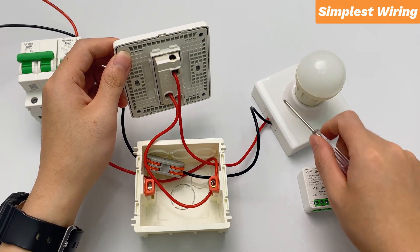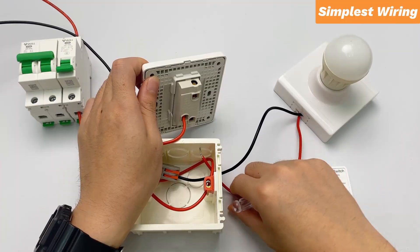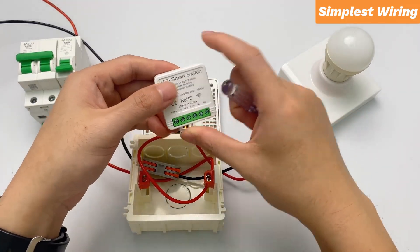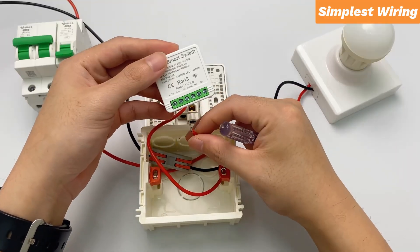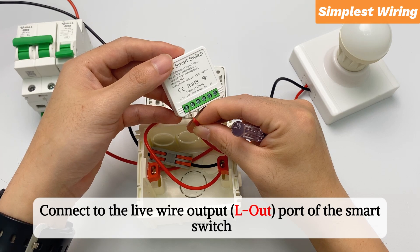Turn on the main power switch. First, loosen the live wire of the lamp. Connect to the live wire output port of the smart switch.